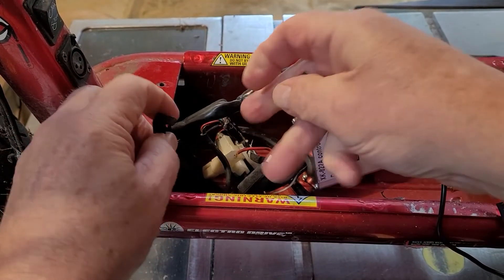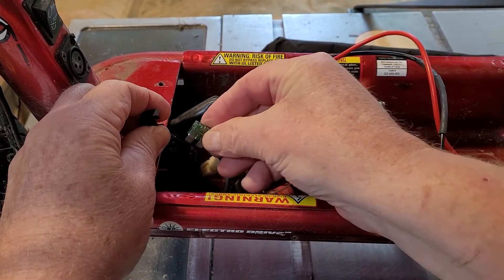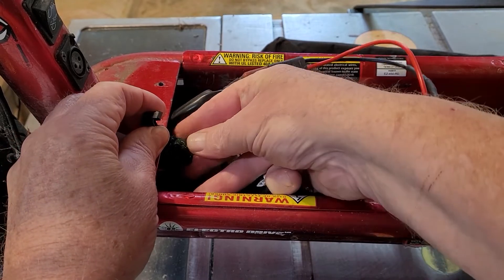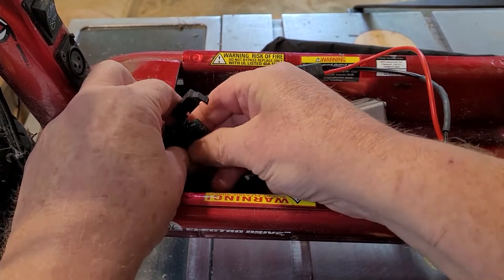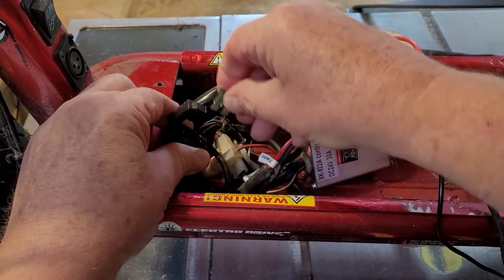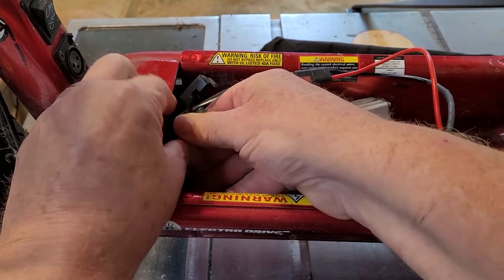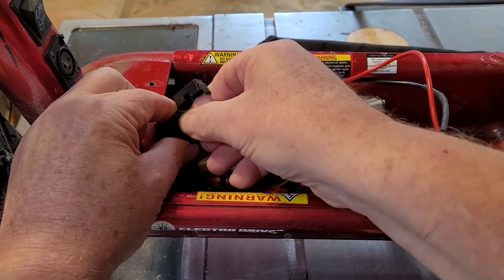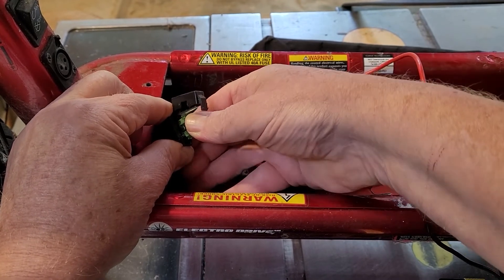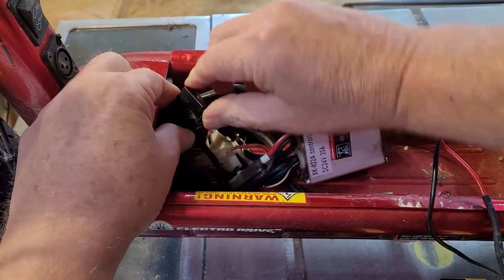Apparently they want the fuse rated at 40 amps, but the highest I have is 30 amps. So we'll give it a try. The fuse is right here - it just pushes in there like that. Just a regular auto motor fuse, the best I can tell. Feels like it wants to go in farther. Okay, I guess that's it. Then this lid can close down on top.